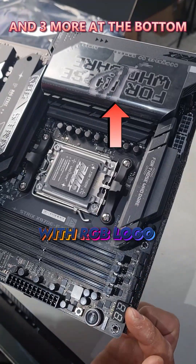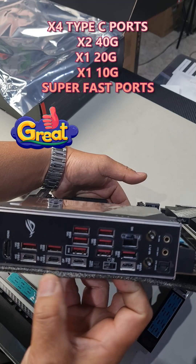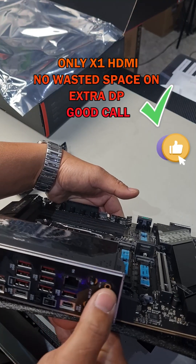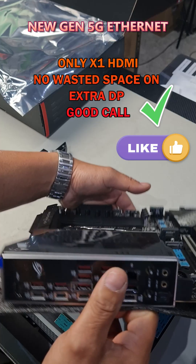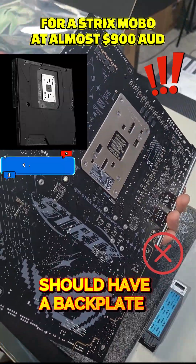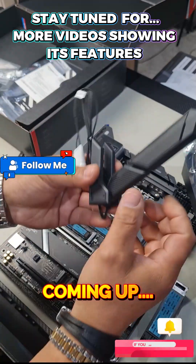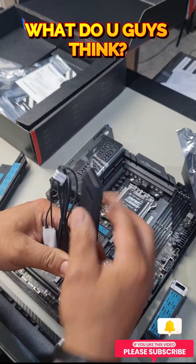There's a start button, PWM connectors up the top, a 503-pin flex key, four Type-C ports — which is amazing — Wi-Fi 7 antenna ports, line out and mic in, 10G USB ports, and a 5G ethernet port. It really is a shame that they didn't make a backplate — a bit of a disappointment there — but still a very nice motherboard overall. This is the antenna they supply: a very simple antenna able to be folded back and forth.